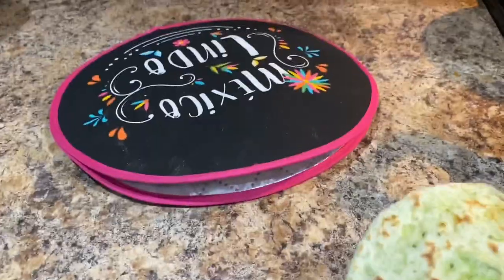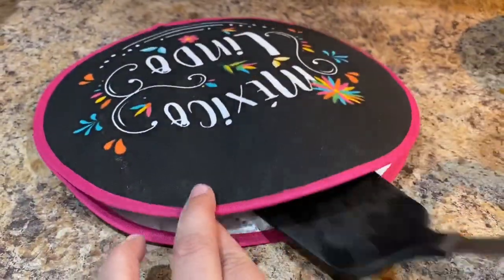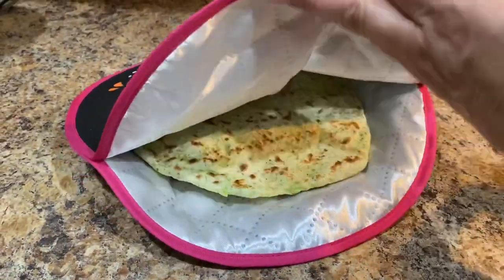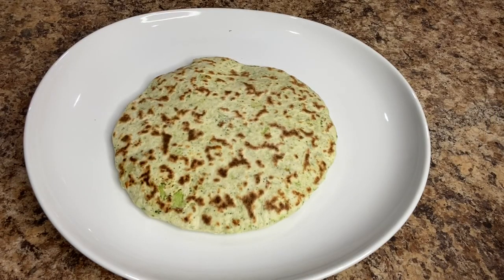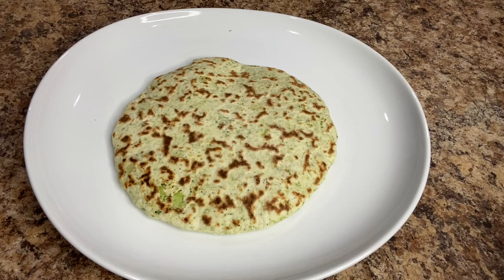Remove it and place it in the tortilla warmer to keep it nice and warm while we prepare the rest. These tortillas taste great just by themselves but you can also enjoy them with your favorite foods or use them to make tacos.